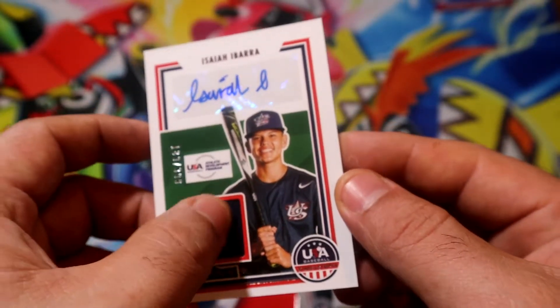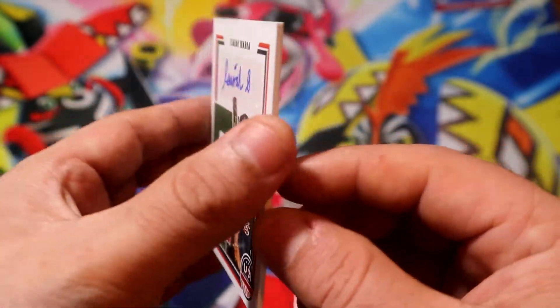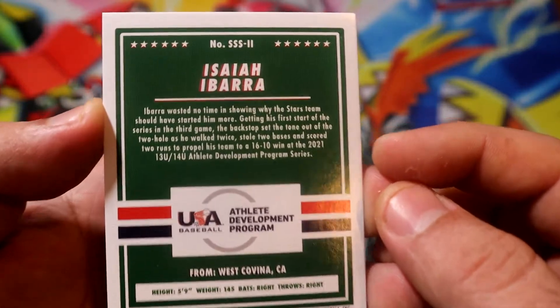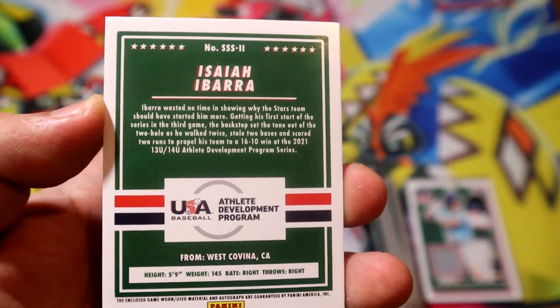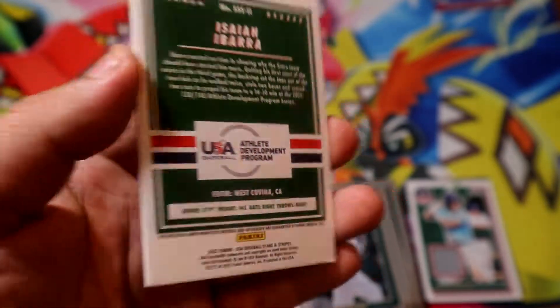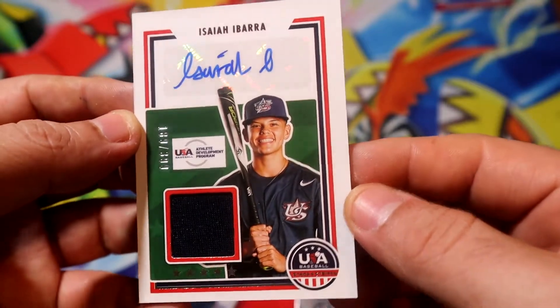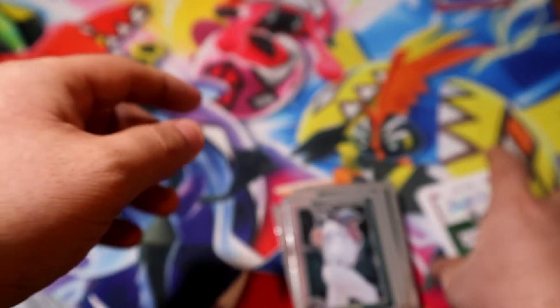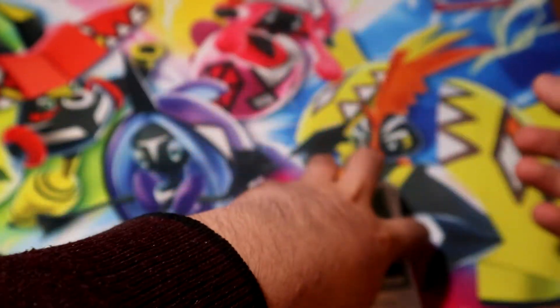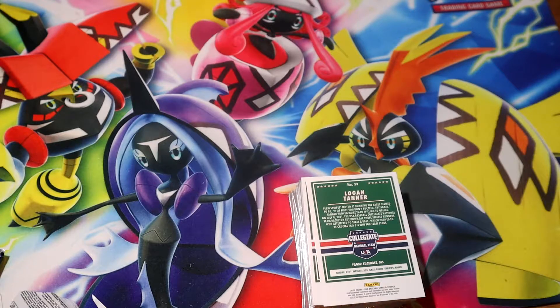And a little patch from the jersey — there's a little bit of his history there. He's from California. Well, that did end up pretty good. But yeah guys, that will be the opening for today. Hopefully you did enjoy it, and see you guys on the next one — peace out.